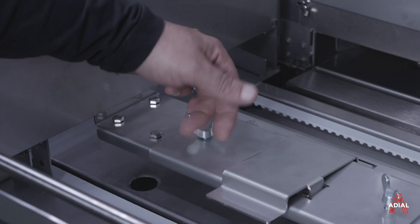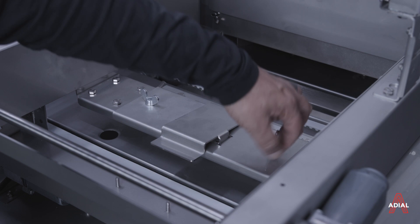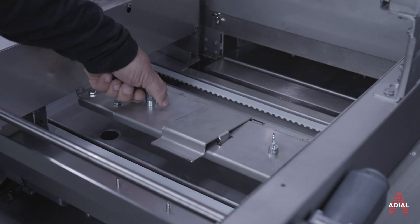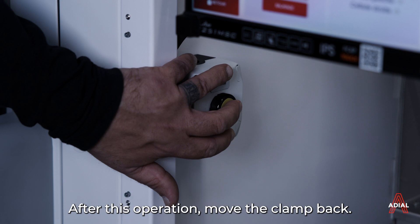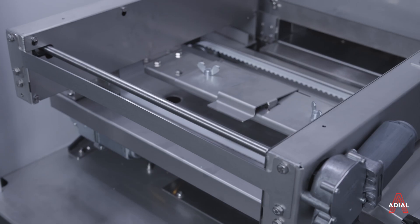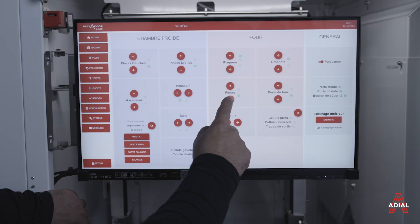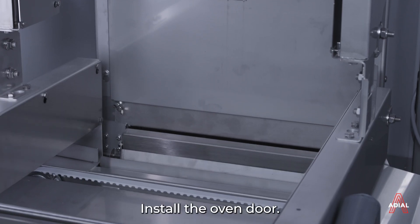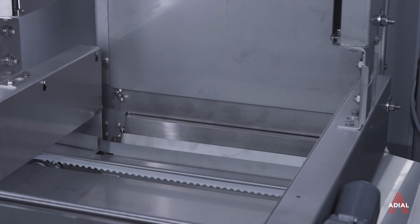Tighten the butterfly screws. After this operation, move the clamp back. Install the oven door.